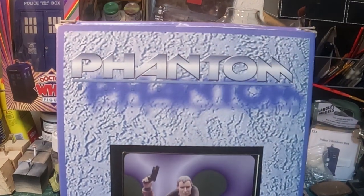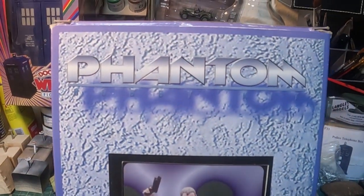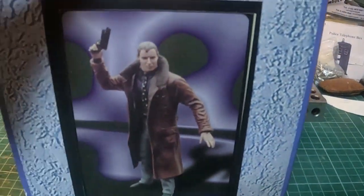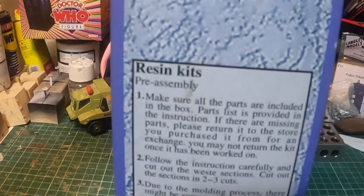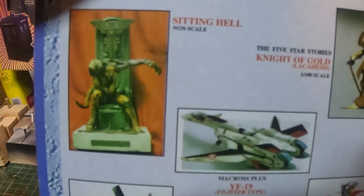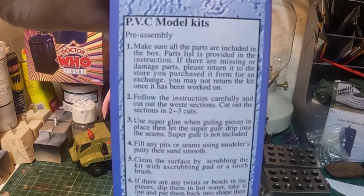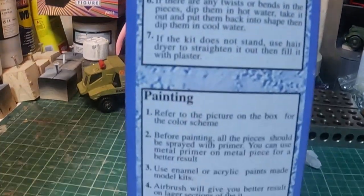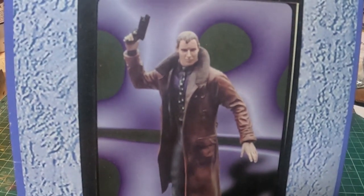Today we're going to be looking at building up and painting a vinyl kit. This is quite an old one — I think it's from about 1996-97 — and it's the Phantom Blade Runner Rick Deckard model kit. It comes in a very generic box. I remember these when they came out, they were quite expensive. I got this one dirt cheap on eBay — 15 quid. It says PVC and painting, refer to the picture on the box.